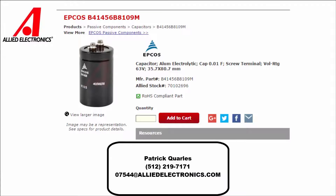I got the capacitor from Allied Electronics and the sales rep I dealt with was Patrick — great guy to deal with, very knowledgeable. I look forward to dealing with him in the future.